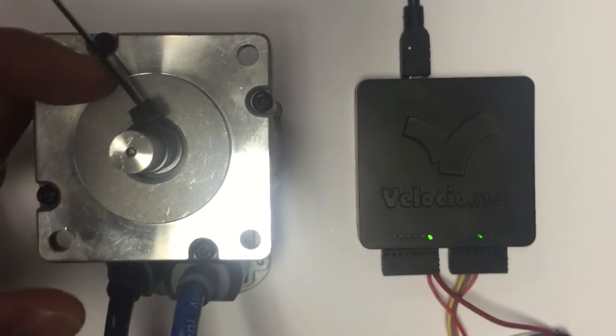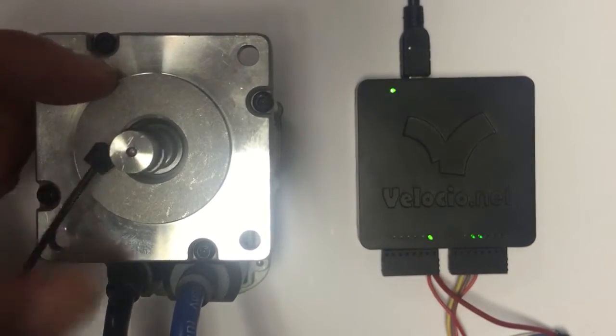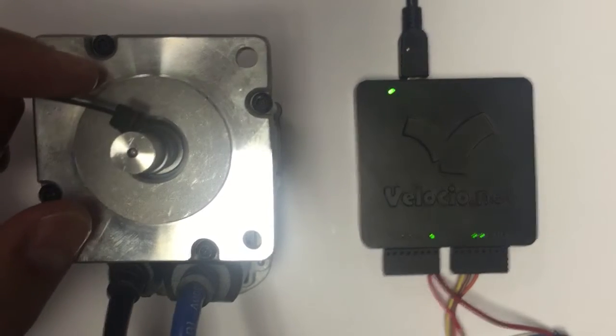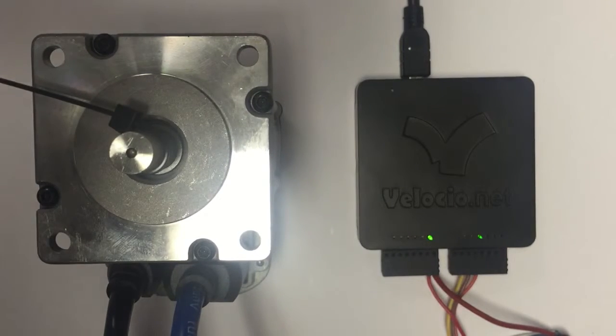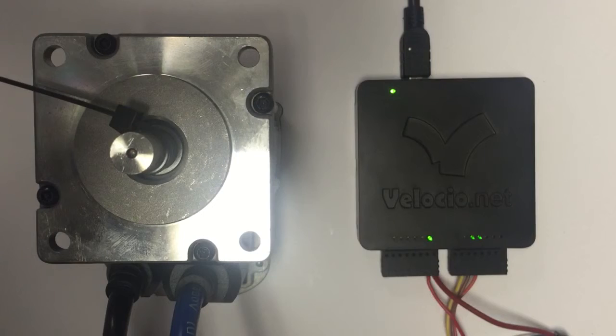I can do this move, and there you go — you can see it's going in different directions. So you can do some pretty impressive things with this combination of the ClearPath motor and the Velocio PLC.